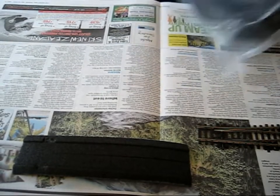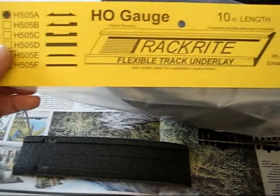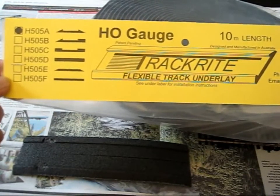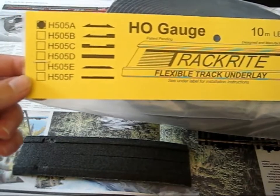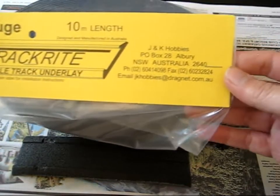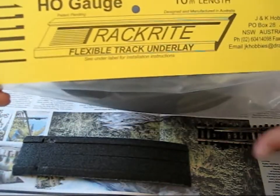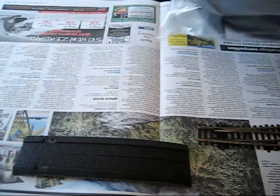I thought I'd make a short video on the road bed that I'm going to use, or the underlay. It's called the TrackRite Flexible Track Underlay. This is an Australian company who makes this, and it's very similar to the Woodland Scenic product.